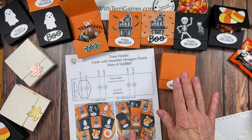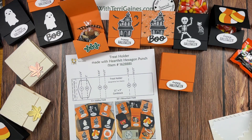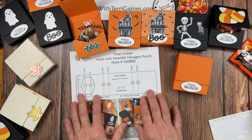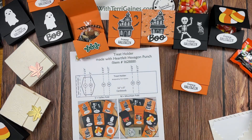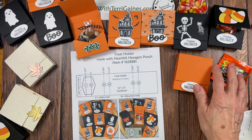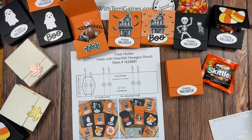I have made these before with different punches. I will reference on my blog post my previous blog post where I show the very same treat holder made with different punches and different decorations from years past. I hope you enjoy this project and have fun creating some of these fun treat holders. If you have any questions please reach out to me. I would love to have you subscribe to my YouTube channel — thank you, take care, and happy creating!